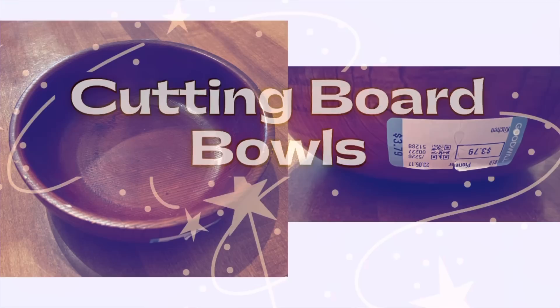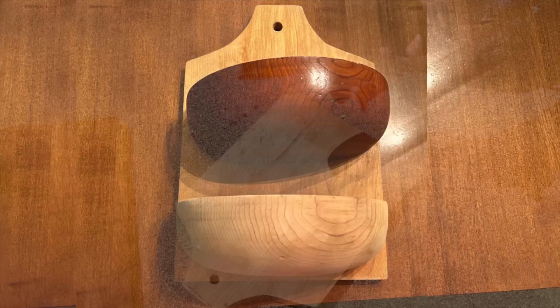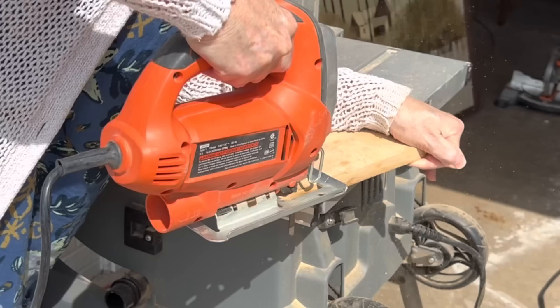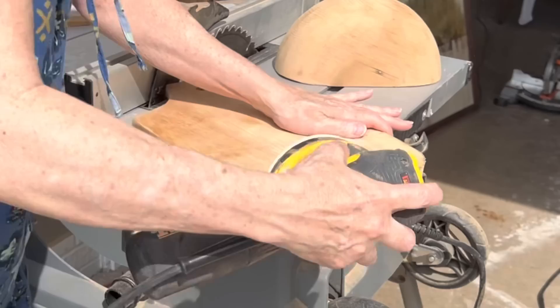For this next project I'm going to combine a thrift store wood bowl with two cutting boards. You'll need some way to cut your bowl in half — I used a table saw. I sanded one half all the way down to its natural wood and left one half stained. To make it seem like the bowl is an organic part of the cutting board I decided to round off the bottom corners of the cutting board to the shape of the bowl. I traced around the curves of the bowl onto the cutting board and then used my jigsaw to cut along the line.